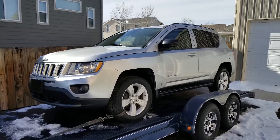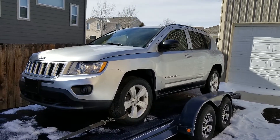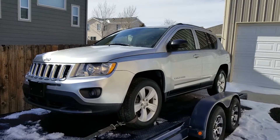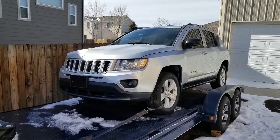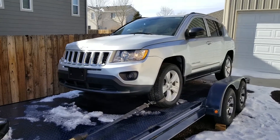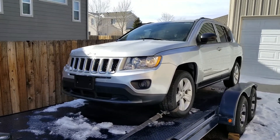Hey everyone, welcome back. Ben Kold here. We got down to negative 15 a couple, about three days in a row. Haven't been doing much, but anyway, here's an update for our Copart Jeep.